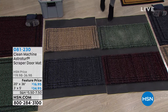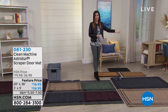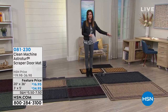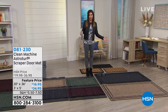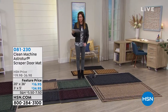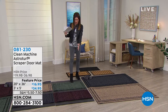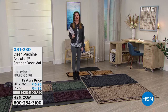The 20 by 36 mats are just $16.95. And look at these jumbo mats — have you ever seen a jumbo mat like this before? This is three feet by five feet. If you've got a big glass doorway or you want to cover two big doors, this is the way to go. Those are on four flex just for today, so you can get the 20 by 36 for $4.24 today, and the big jumbo for $8.74 today.